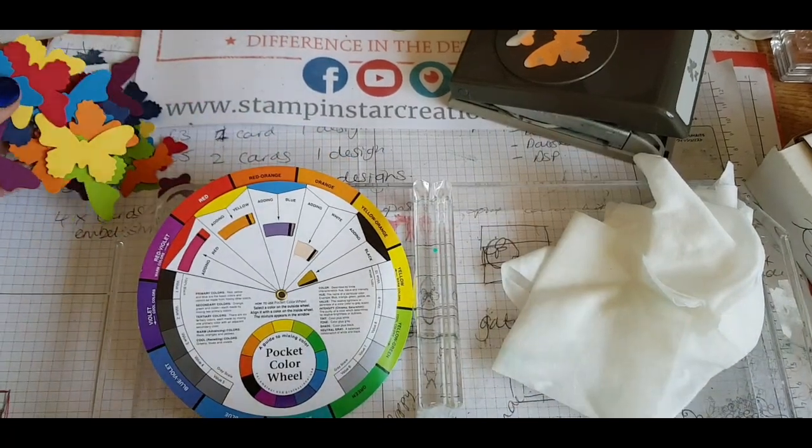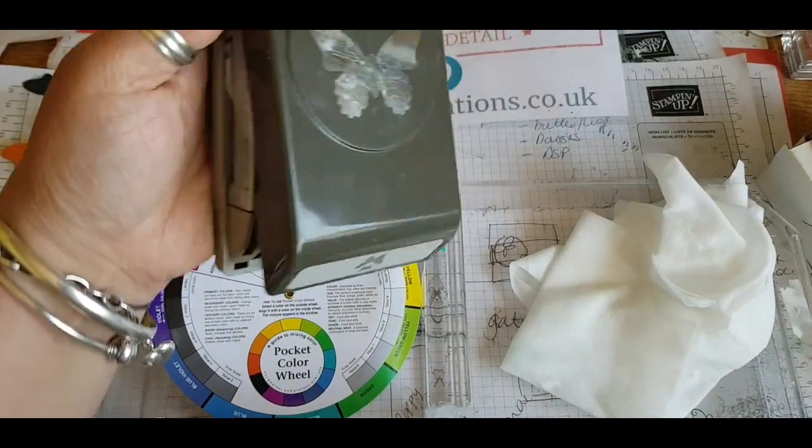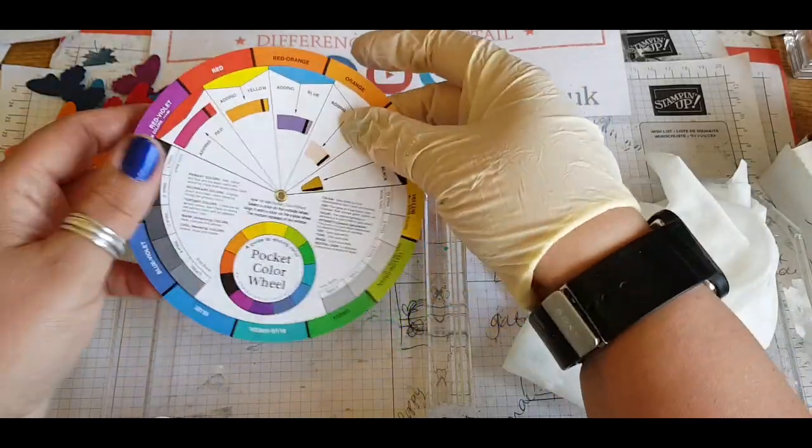I've gone ahead and cut out all those lovely colourful rainbow butterflies and that was using this butterfly punch here — this paper punch that cuts out all the shapes, and this is from Stampin' Up. It's a duet butterfly punch.